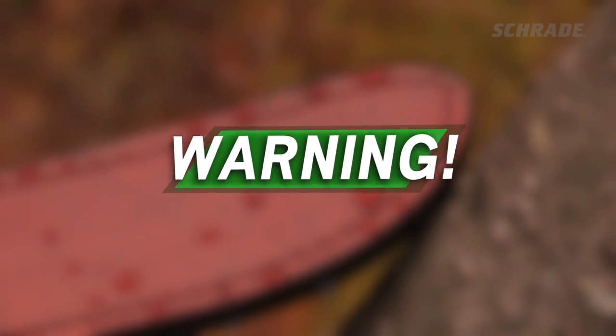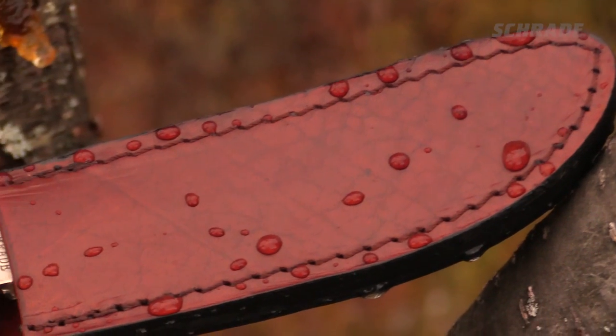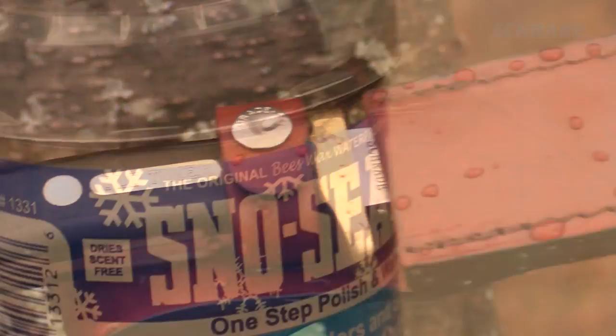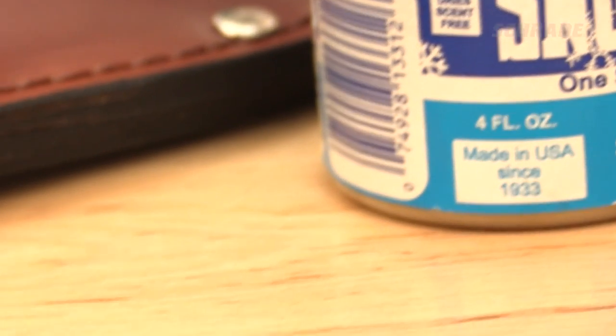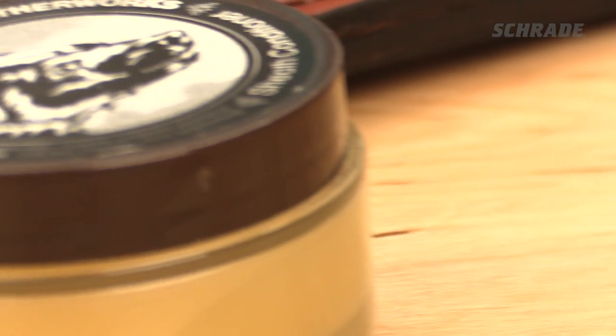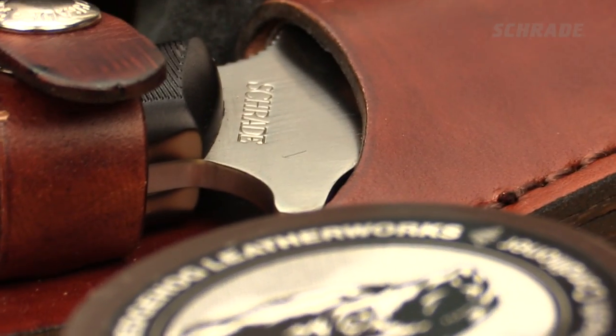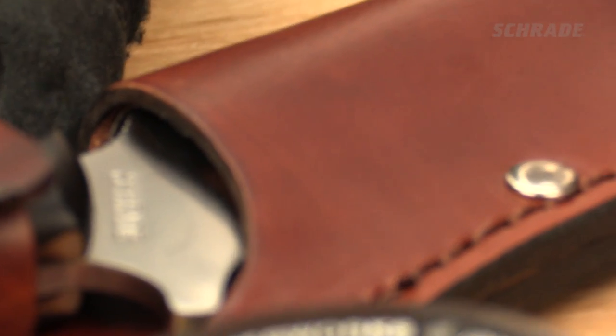It's important to remember that leather is essentially flesh. When selecting a leather conditioner or oil, avoid additives such as petroleum distillates, which are often added to these products to promote fast drying. While this may seem convenient, over time they will dry out your sheath. This is especially true with vegetable tan leather.